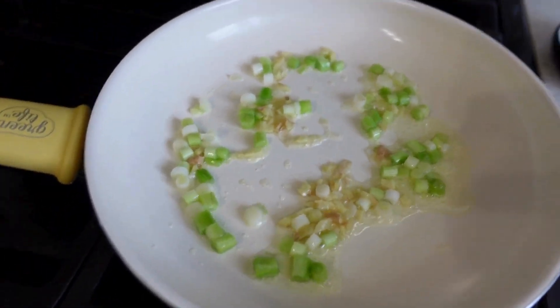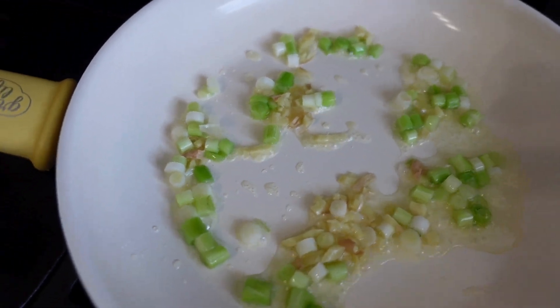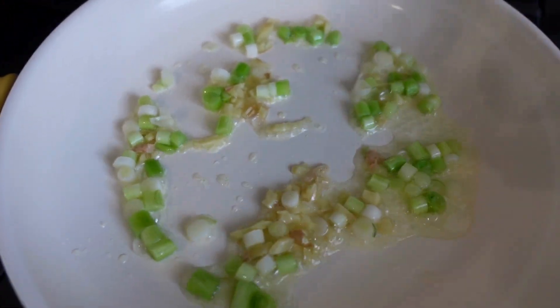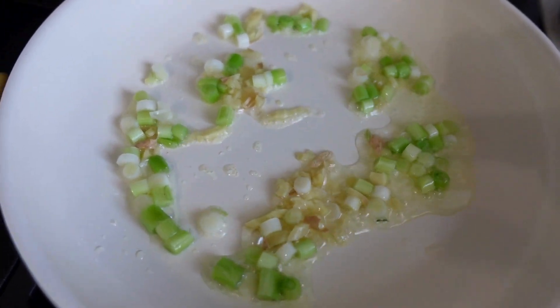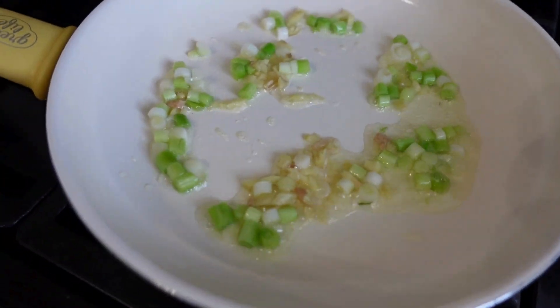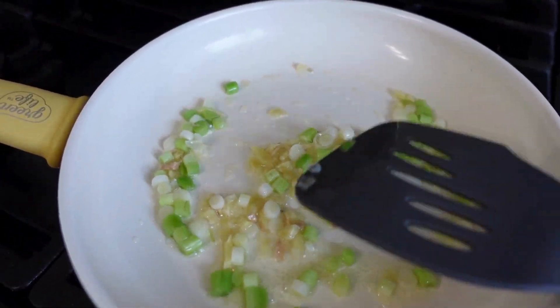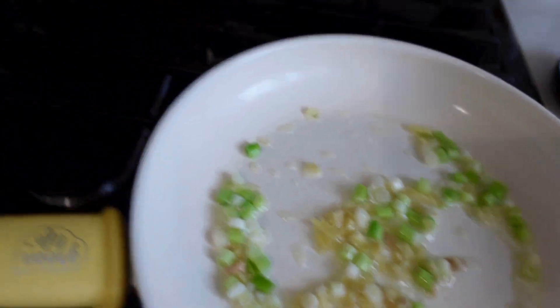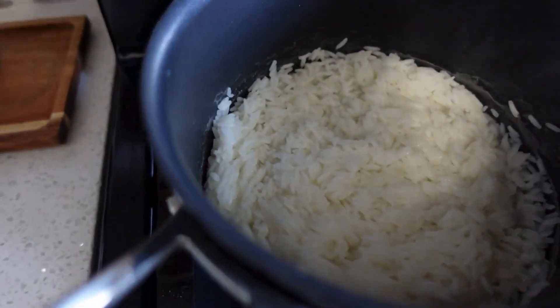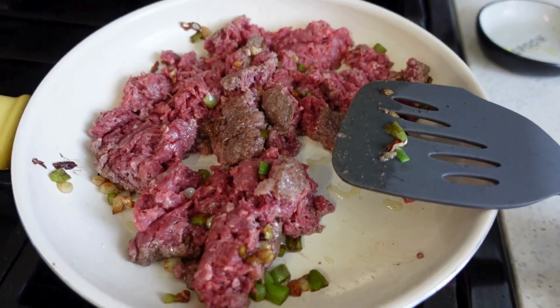On a medium size pan I've got the whites from the green scallions — there are a few green pieces in there — and I added about a tablespoon of chopped ginger. Since ginger does take a little bit of time to cook, I'm going to let that cook for about four to five minutes. I also have about three-fourths of a cup of jasmine rice cooking.